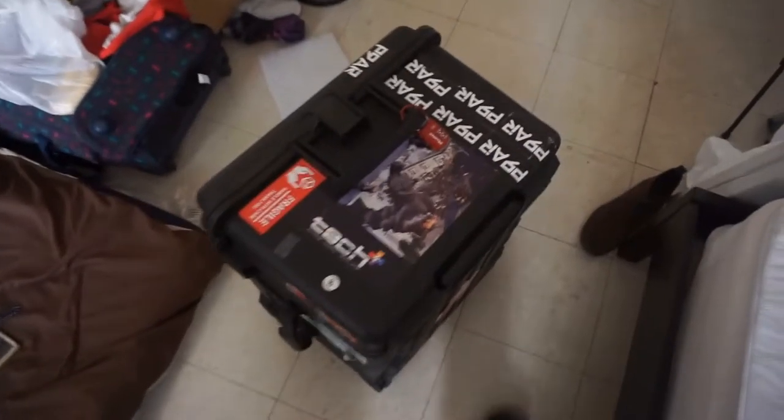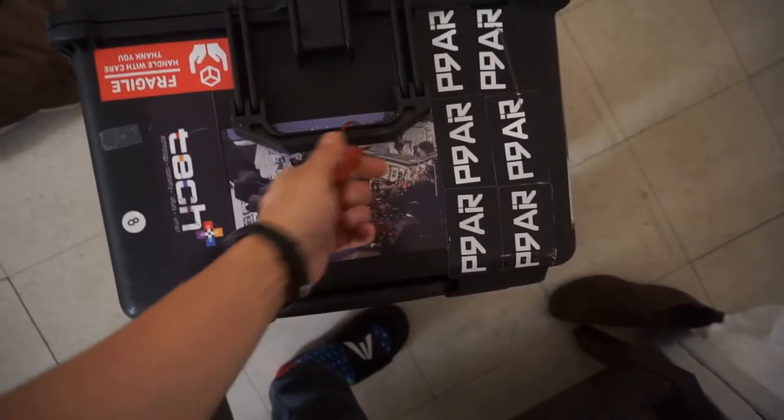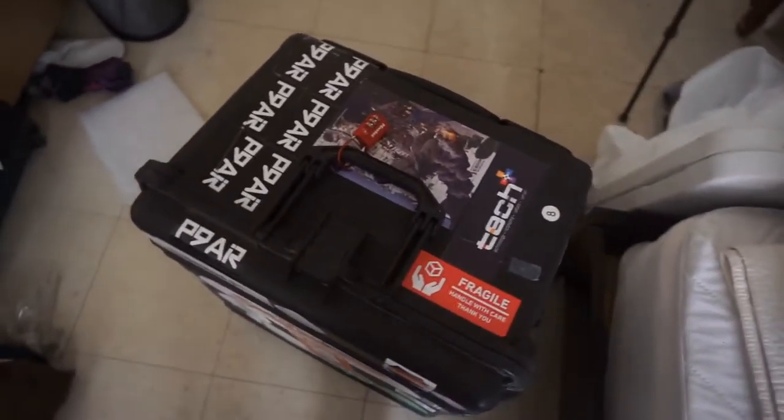Ready to roll. I used to bother about using the locks — the TSA special ones — but I realized that nobody cares about those. I think I had five different ones and all of them got broken, so let's just give up.